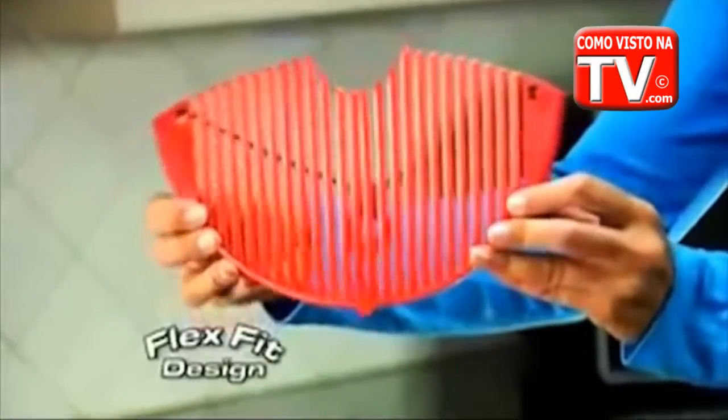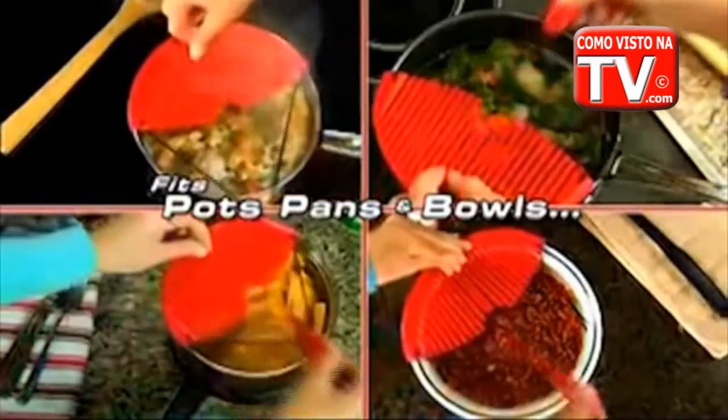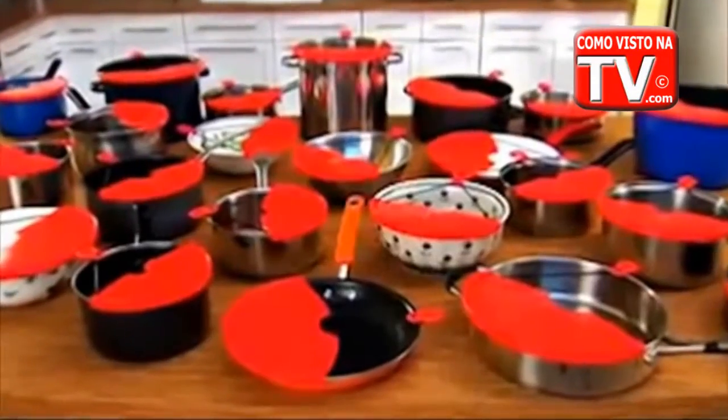Then store it away in just a few inches of space. Better Strainer continually flexes to fit all different sizes of pots, pans, bowls, and much more.